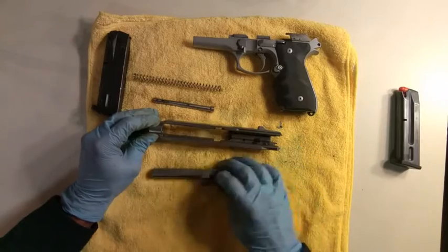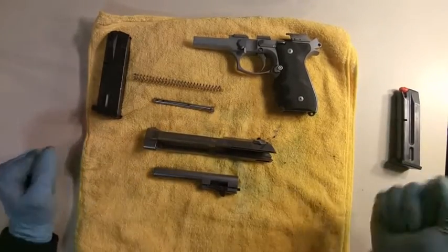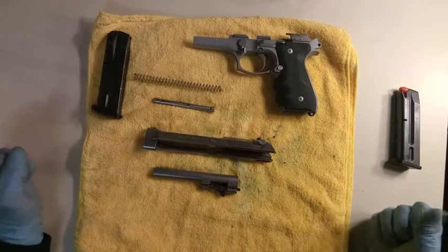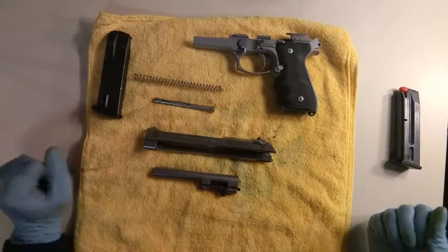The barrel comes right out. There you have it — that is the full field strip of the Beretta 96, 40 caliber inox. Thanks so much.